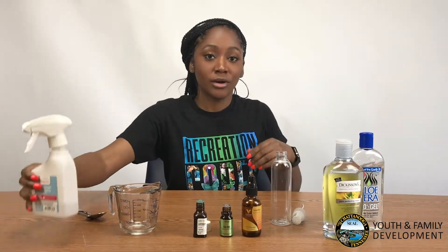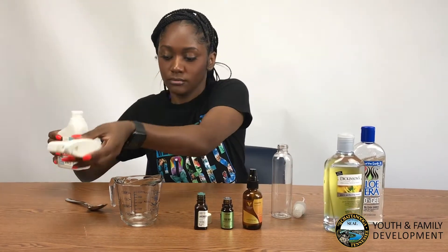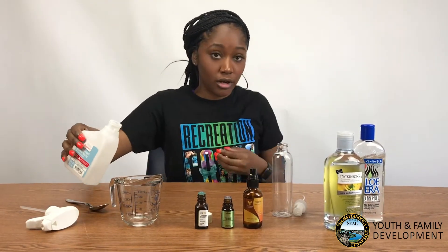Alright, so we'll be starting with alcohol. You'll need three ounces of alcohol — that's one third of a cup.